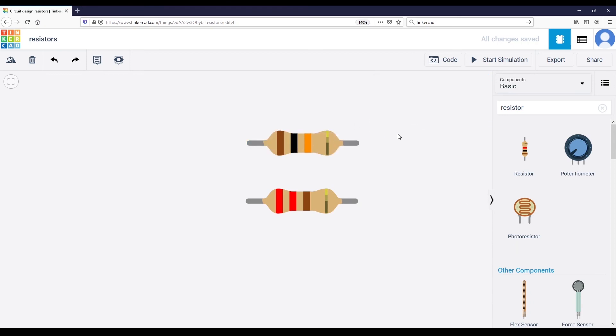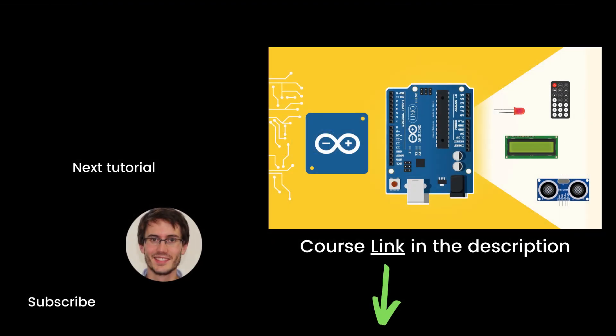That's the end of this episode. If you found it useful, you'll definitely like my full complete course on Arduino named 'Arduino for Beginners' — it contains about seven times more content than this series. You can find the link in the description. Thank you for watching, see you in the course or in the next tutorial of the series.